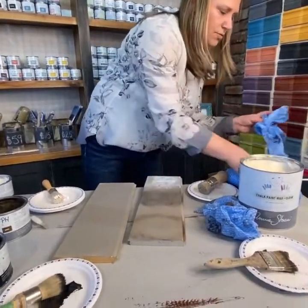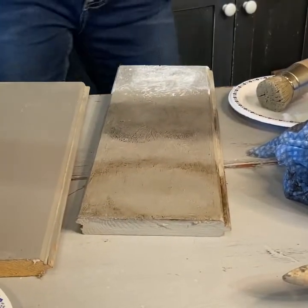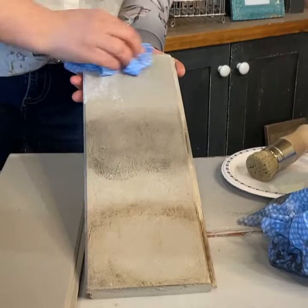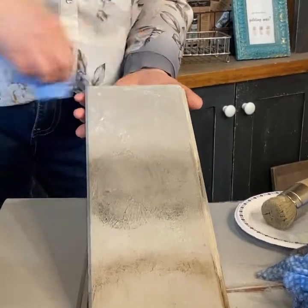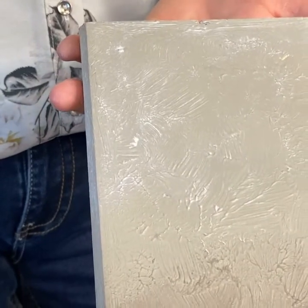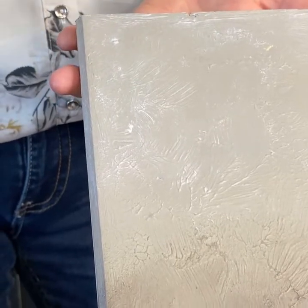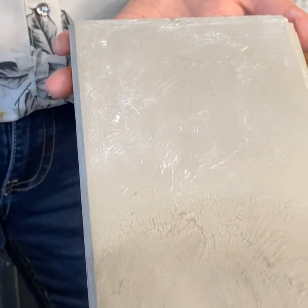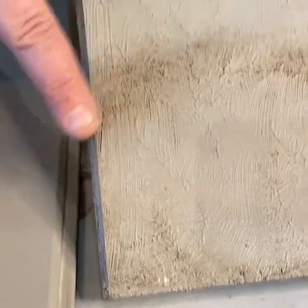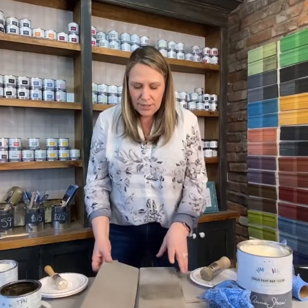Finding a clean rag — wax on, and wipe off. Sometimes I'll leave a little bit more depending on the look you're going for. If I hadn't already clear waxed this board, you would see just a little more of the white showing through. So pretty. So we have the white, the black, the clear, and the dark — those are the four waxes and how to use them in the basics.